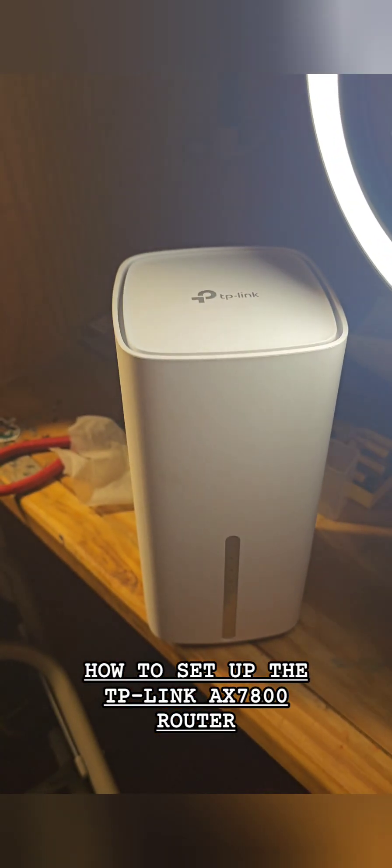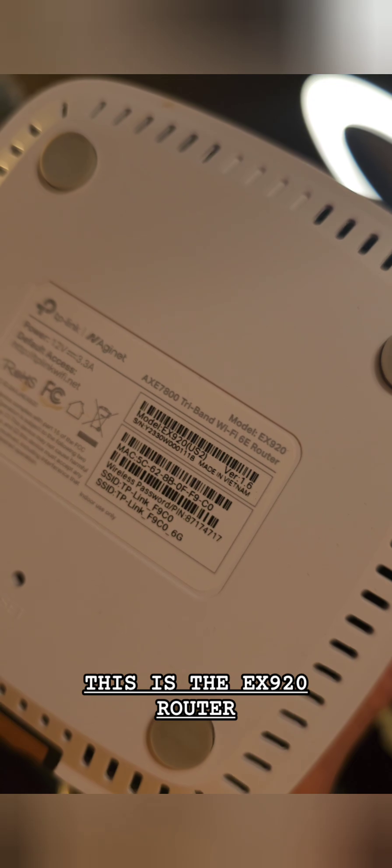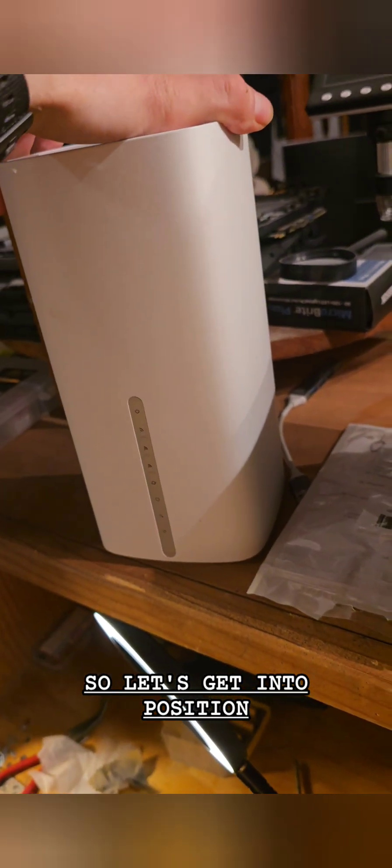How to set up the TP-Link AX 7800 router. There are a couple of different versions of this — this is the EX 920 router. So let's get into position: new router, old router.